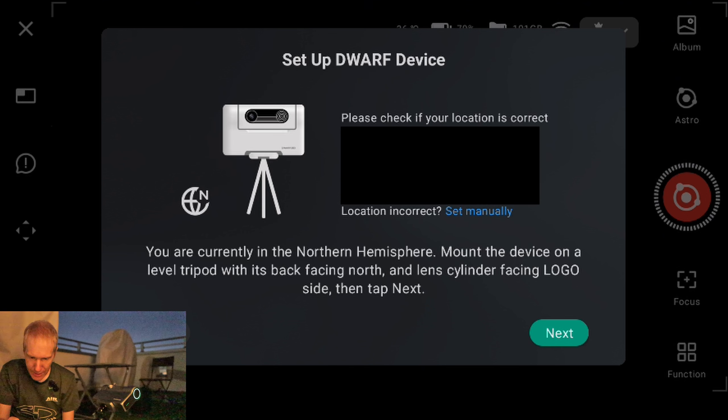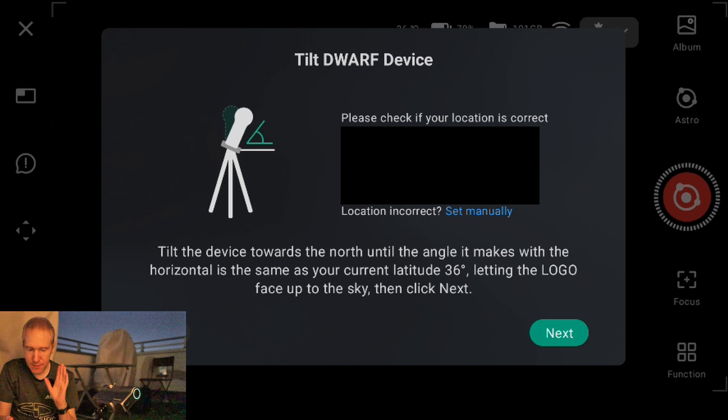Clicking next shows my address, which I'll hide. The app instructs me to mount the device on a level tripod with its back facing north and the lens cylinder facing logo side — which it is. Then it tells me to tilt the device towards the north until the angle with the horizontal matches my current latitude: 36 degrees, letting the logo face the sky.